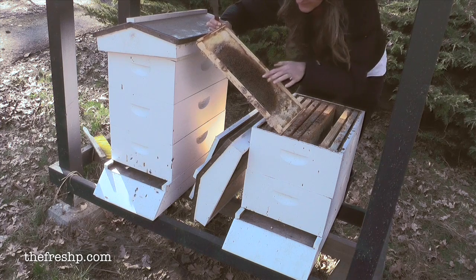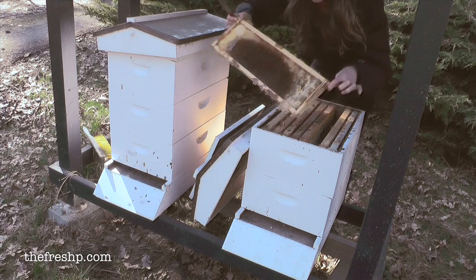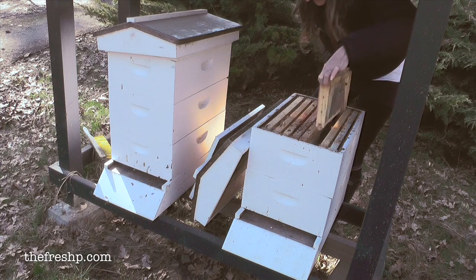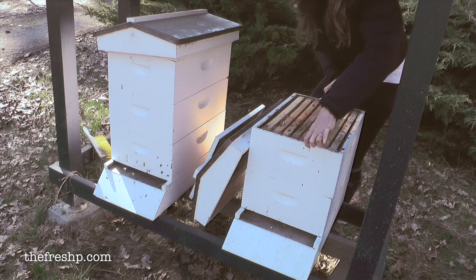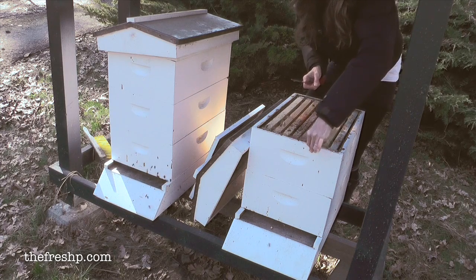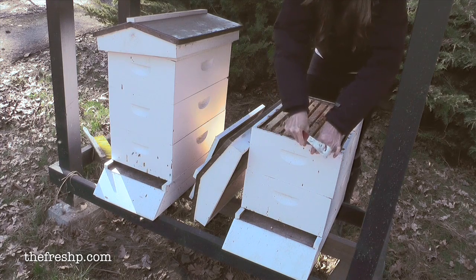I will melt down and process the wax so you can see what that process is like. To get all of this brown stuff and the dead bees, wings, legs, and all of the detritus that's in here — to get that all rendered out so you have just a beautiful clean chunk of yellow beeswax is a process in and of itself. So I'll show you those.